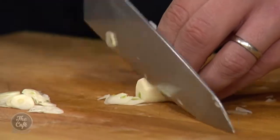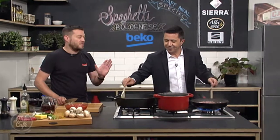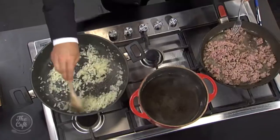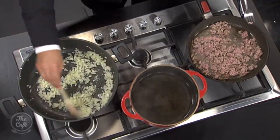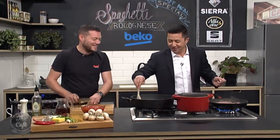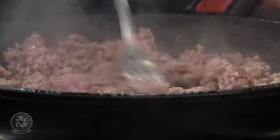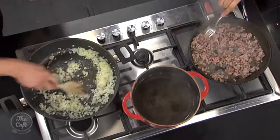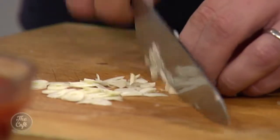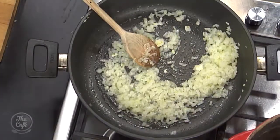Everything's smelling good. The only trouble with this is you've got to multitask. You can see the onions cooking away nicely — they're starting to go translucent and you're getting that aroma. This is a good time now to finish chopping the garlic and pop it in as well. Keep it on that medium heat, give it another couple of minutes, and you'll get all those aromas from the garlic.